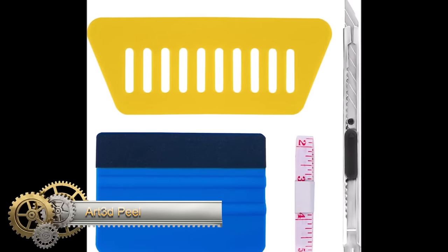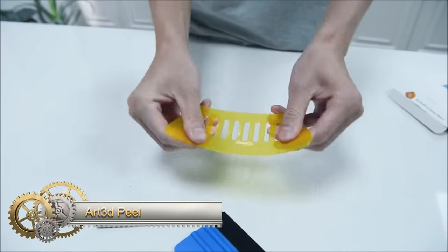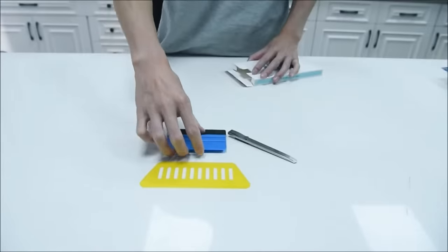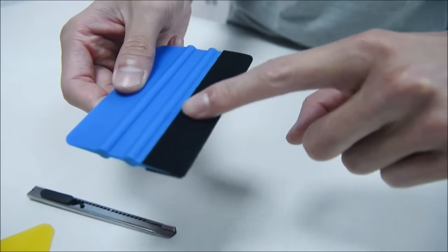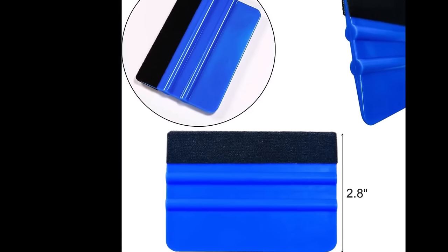The Art3D Peel and Stick Wallpaper Backsplash Application Tool Smoothing Kit is a comprehensive set designed for applying peel and stick wallpaper or vinyl backsplash tiles. Featuring a craft knife with replaceable blades, a red smoother, a blue smoother with a soft felt side, and a measuring tape.